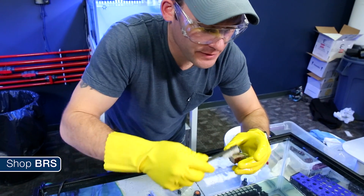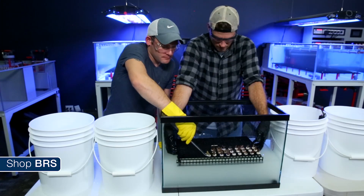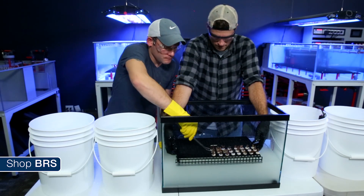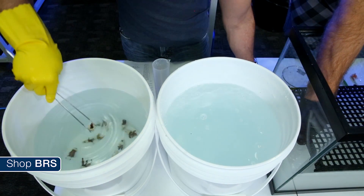I'd avoid doing this with LPS, however, since it could be stressful on the coral's fleshy polyps. Instead, use a toothbrush or other small brush to gently clean off the coral's skeleton. It's imperative that you dip the coral in a bucket of heated tank or salt water to rinse the solution off the coral prior to it entering the tank. In our dip regimen we use two rinse buckets to make absolutely sure the coral is Bayer free.